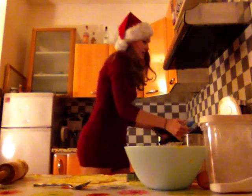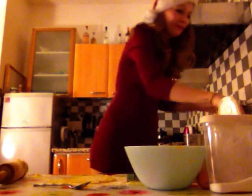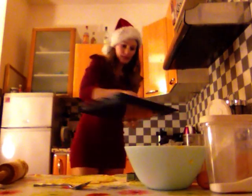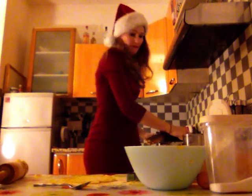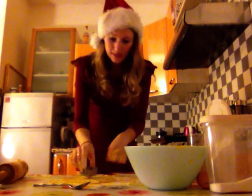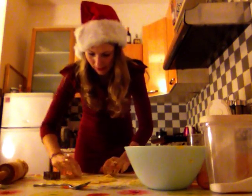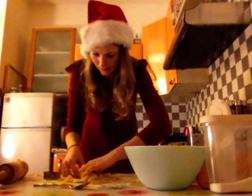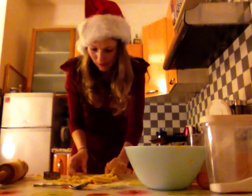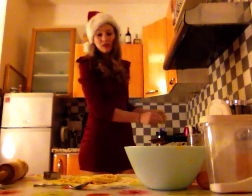Then we're gonna take this to go to the oven. Put some butter on top, a bit of flour once again. And now we're gonna take this little cookie cutter — I have a Christmas tree one, but you can take whatever shape you like. I'm gonna press it onto the dough and obtain a nice little Christmas tree, which I'll put here, and then directly into the oven.